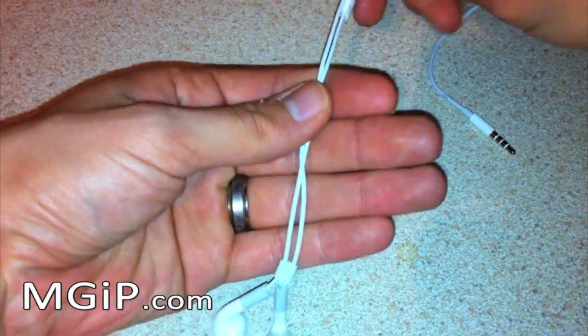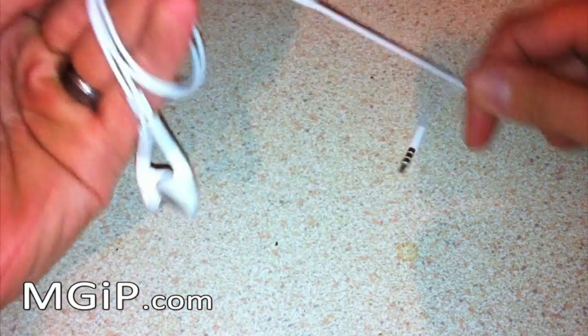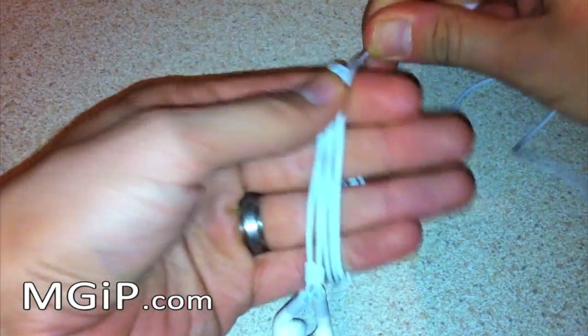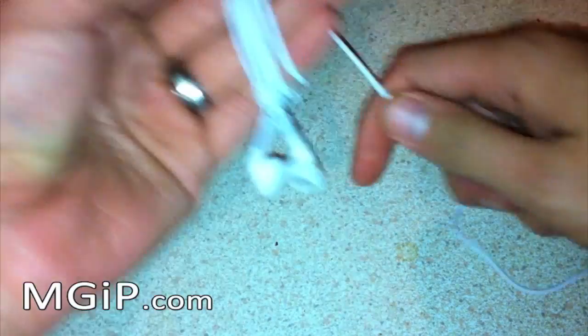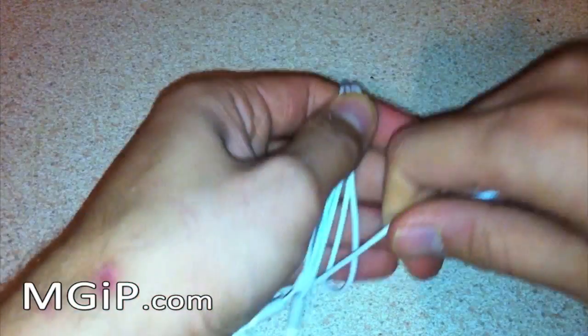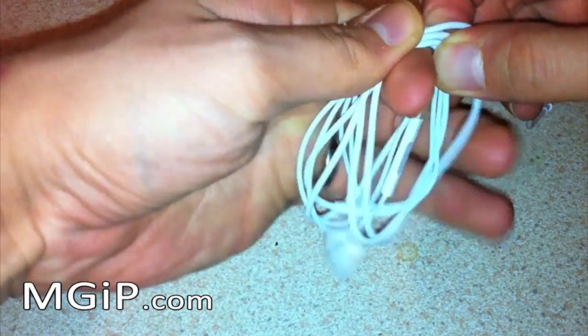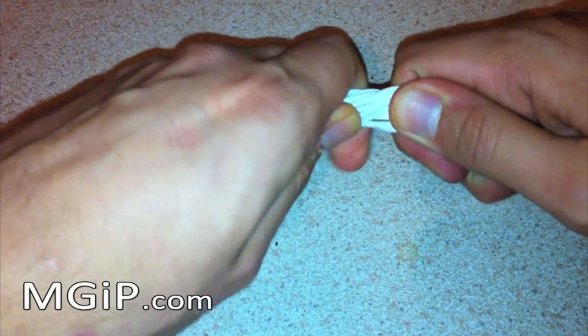Get your earbuds in your hands and you're going to loosely wrap them round — once, twice, three times, four times, five times — just so you've got a length of lead left at the plug end. Then slide them off your hand and squeeze them together.